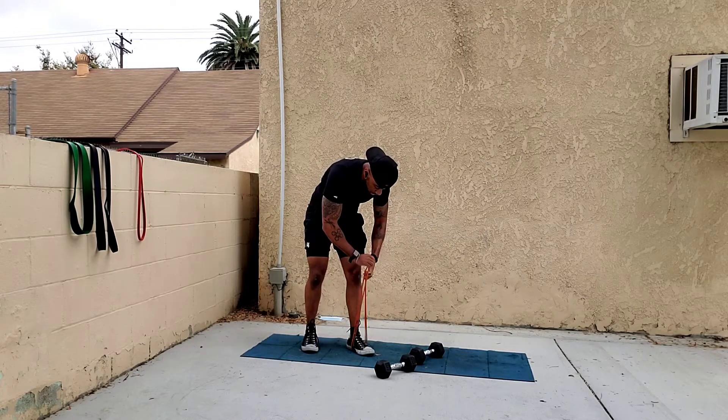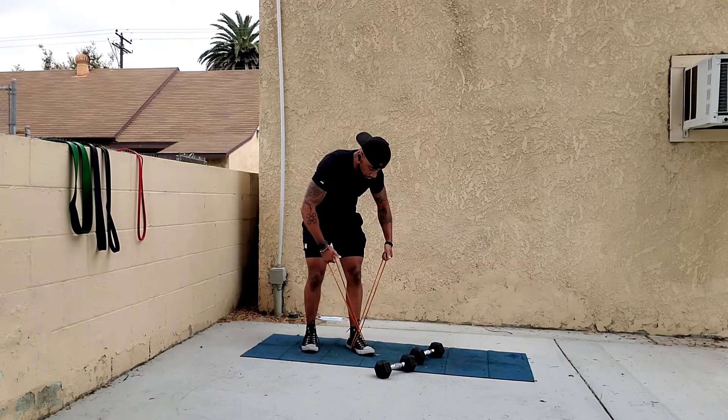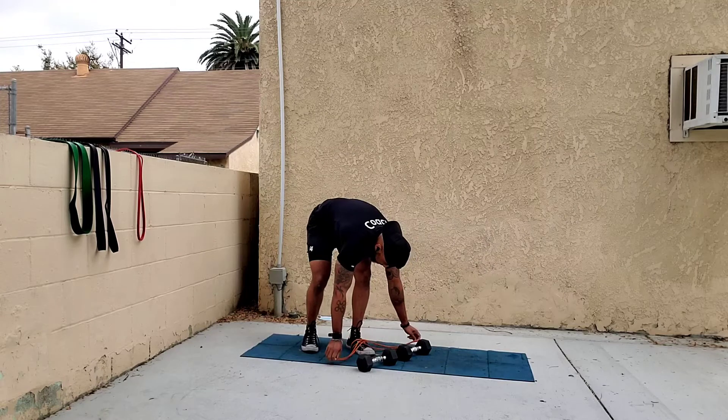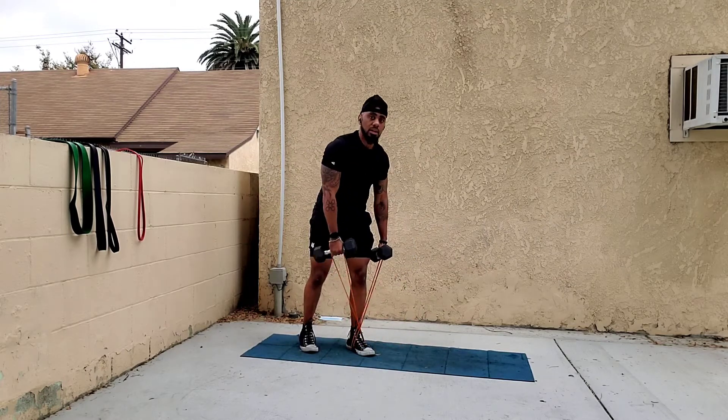What I like to do is crisscross the bands — put one loop under the other so they are crossed right under that one foot. Then place the bands in your hands, grab your dumbbells, bend over, and fly.